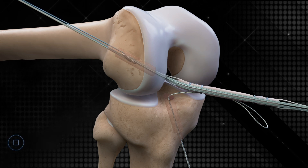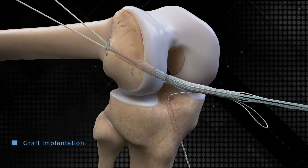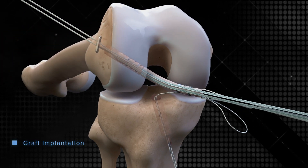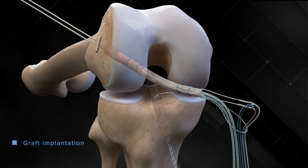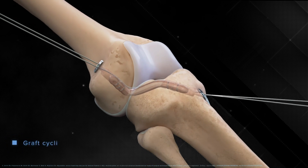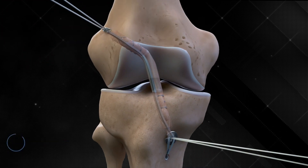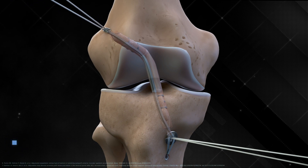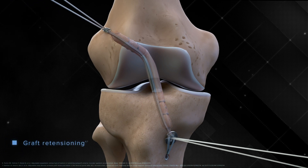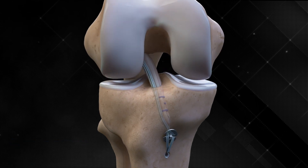Versatile and innovative, the Tightrope II implant is compatible with multiple graft options and all existing socket preparation devices, including the FlipCutter 3 drill, as well as flexible and low-profile reaming systems. The Tightrope II implant facilitates improved biomechanics and circumferential graft-to-bone healing in both femoral and tibial sockets, with significantly improved graft integration and less tunnel widening compared to screw fixation.